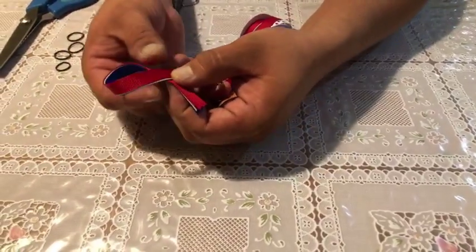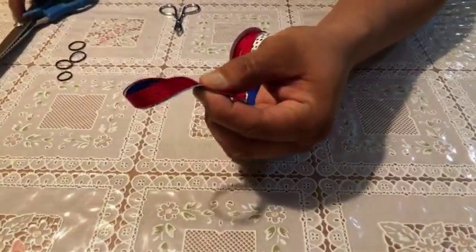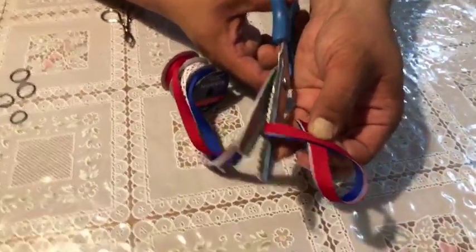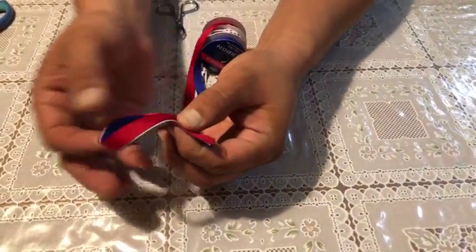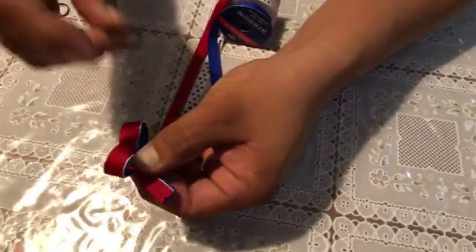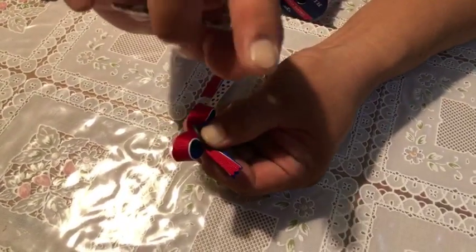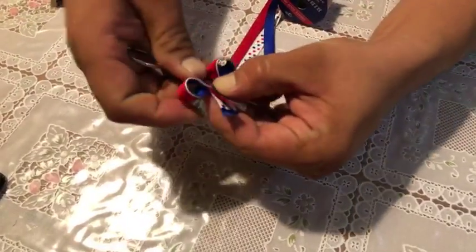You want to make like a breast cancer ribbon kind of shape there. And then what we're going to do is cut this side. So we'll cut that. Now we have this kind of ribbon here. And what we're going to do is pull this down to make the bow shape. And now I'm going to put a rubber band. My wife can do this with her fingers — I can't. These fingers were made for construction, not arts and crafts.